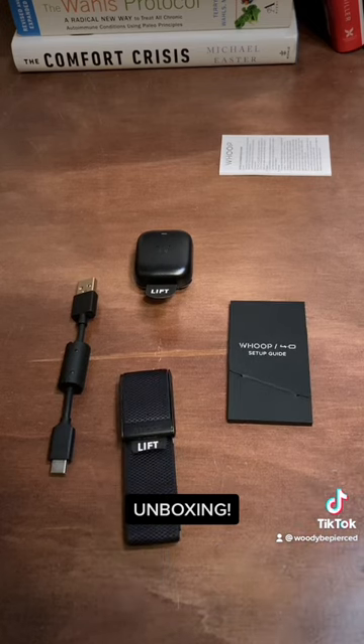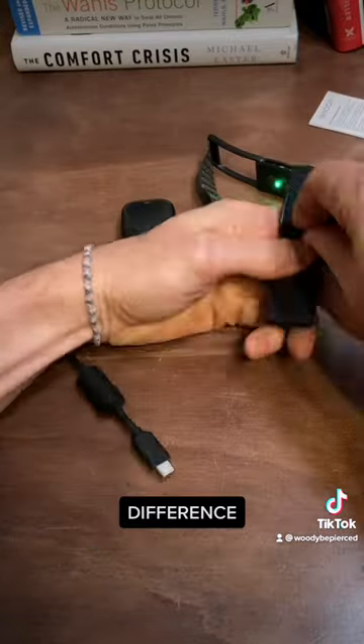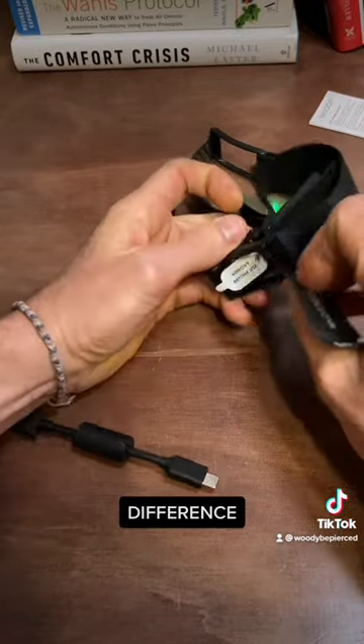Whoop 4.0 setup guide — cable and battery. Time to remove the old one. Remove before using... oh my, there's a lot to remove here, isn't there?